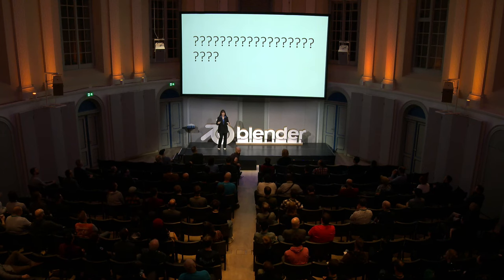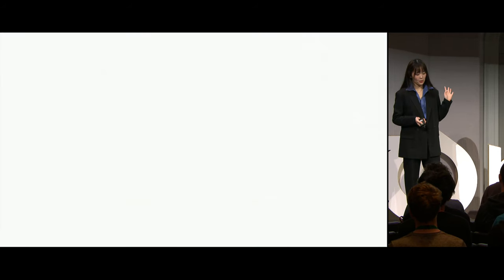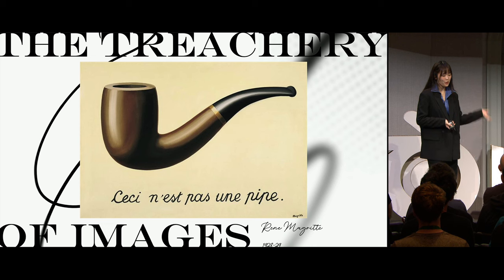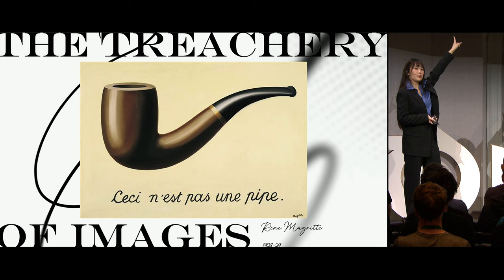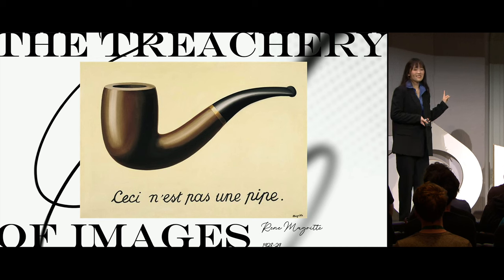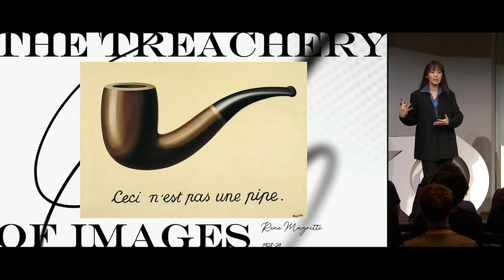My answer was related to this controversial painting — The Treachery of Images by René Magritte, which every new art student has had to study. What Magritte has written on this painting is: this is not a pipe. And what my professor had to say about that was: Sharon, it's not a pipe — it's an oil painting.